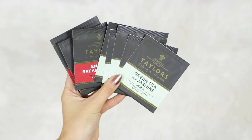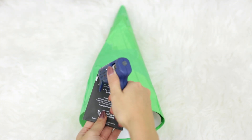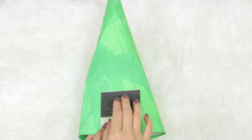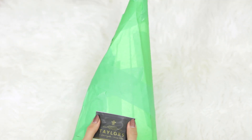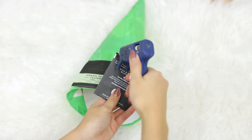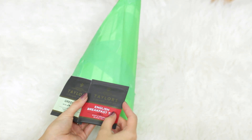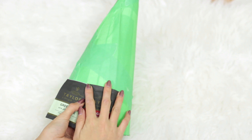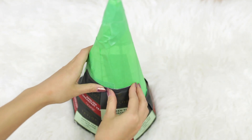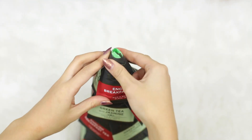Now of course you're going to need some tea bags. I decided to go for these two colors because I thought they're the most Christmassy, but you can totally choose whatever you want. What I'm doing is putting a line of hot glue along the top and then starting from the bottom and going all the way around the cone. I decided to alternate the colors, but you can totally do all different types of tea or do rows. Once you're finished the bottom row, you're just going to move up onto the second row and slightly overlap them so it covers the top.